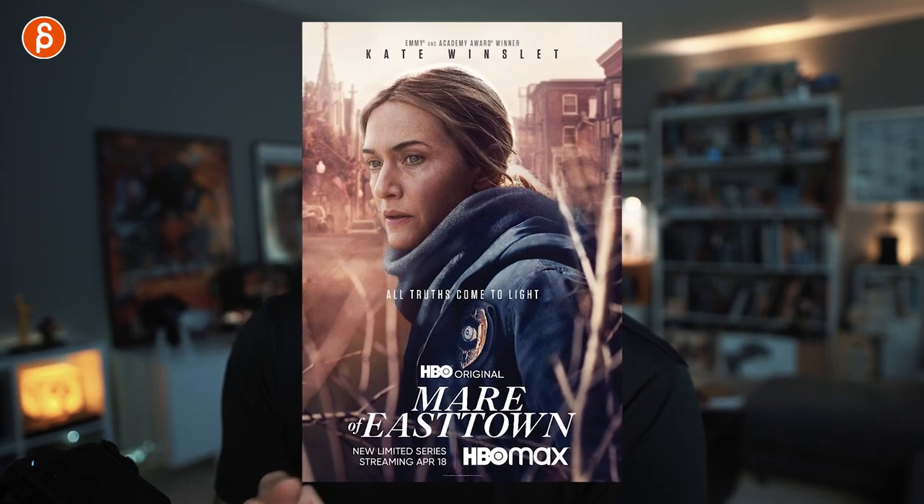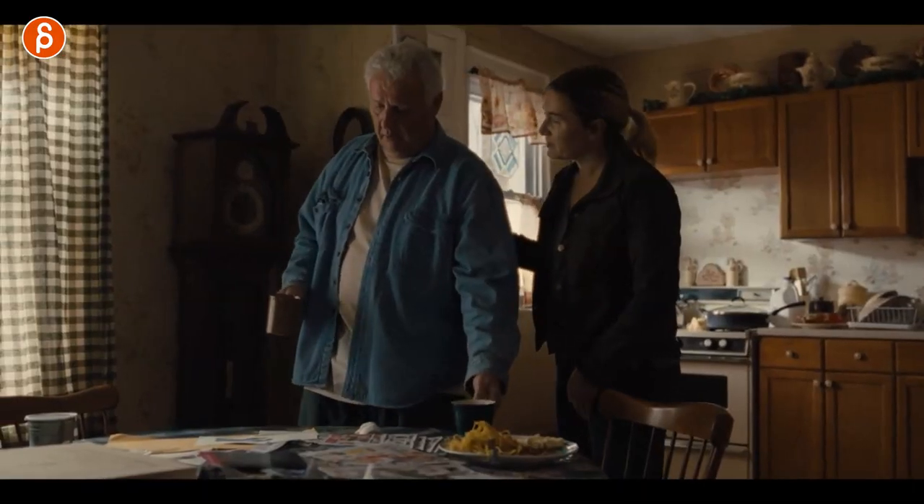Welcome back to acting analysis and tips for animators. Today I'm going to take a look at episode 7 of Mare of Easttown — the last episode of season 1 — and we're going to talk about body language, body awareness, interaction with props, and sometimes less is more. It's as always packed, so let's go.